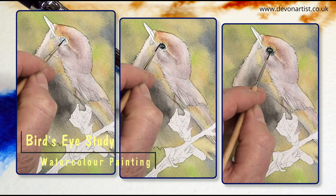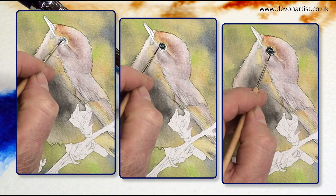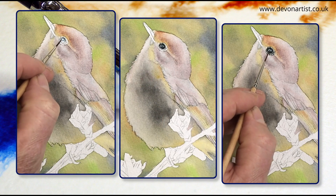Today's video is how to paint a bird's eye in watercolor, and how to achieve more of a life within the eye at the same time. I think it's about time we got the brushes wet — let's get started.